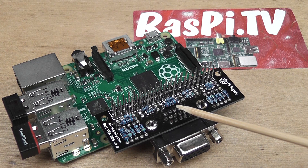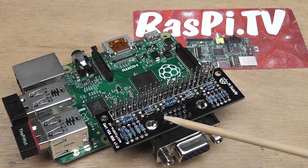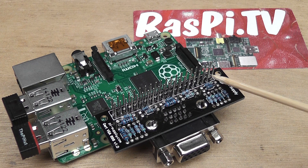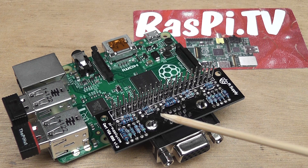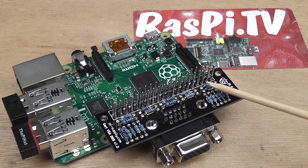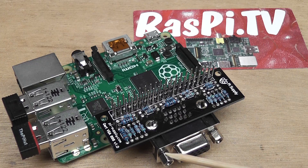Aaron supplied this for me to evaluate and review, and his version comes with a stacking header. Not strictly necessary, but if you want to be able to use the six remaining GPIO ports it could be a useful addition. These stacking headers are quite hard to solder though, so in some respects if you want a nice compact installation you might be better off with a non-stacking header.